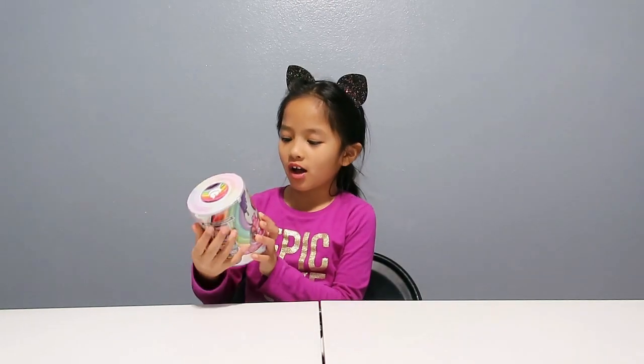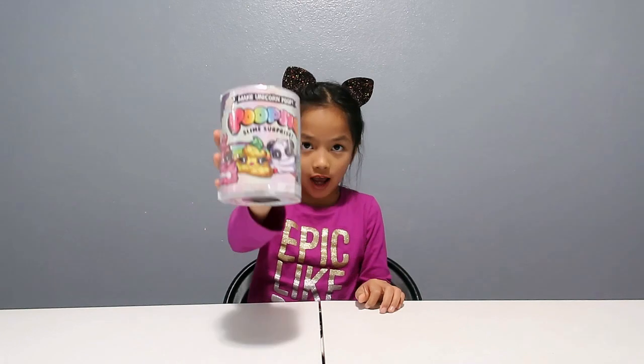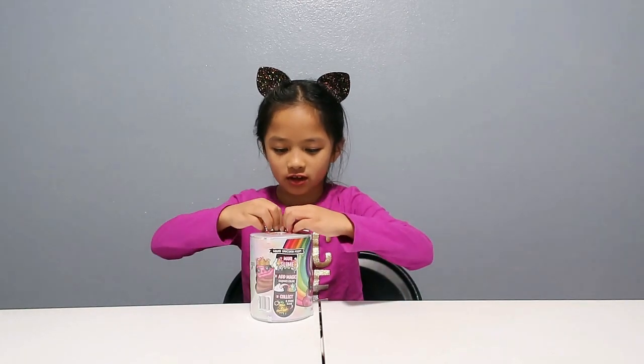Hi guys, it's Tibby Spiffy LA. Today I'm going to show you some toys that I got from Target and Ross. This one we got the Poopsie Slime Surprise Pack. So we're going to open this up.